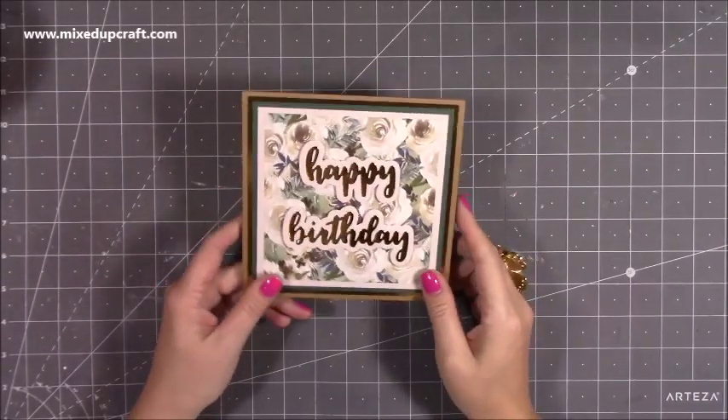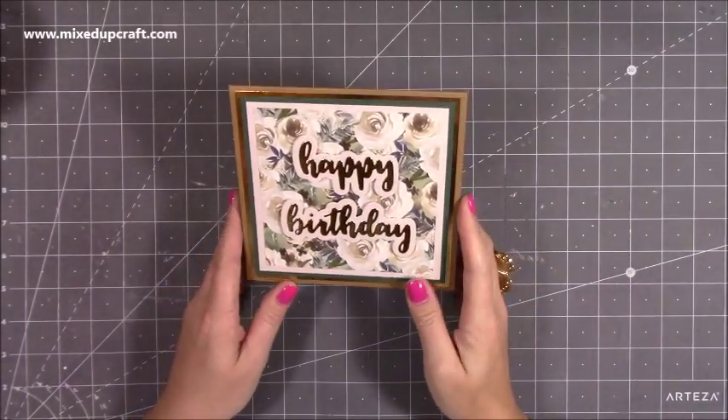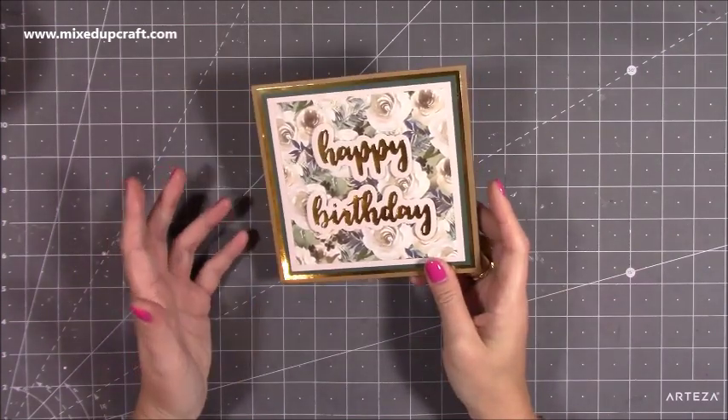Hi everybody, it's Sam at Mixed Up Craft. Thank you for watching my tutorial today. I'm going to be showing you how to make this concertina pop-up card.